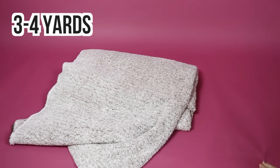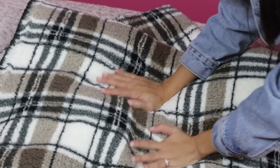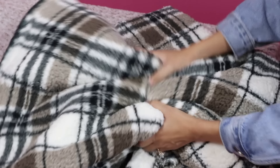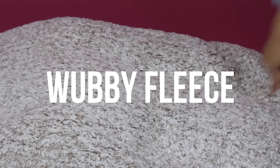I bought about four yards of light brown fleece fabric and about four yards of this brown plaid fleece fabric. I say about four yards because initially I asked for three but ended up buying the remnants. The amount really depends on your size and how long you want your coat to be — I'm making a long coat for my mom. Try to find the softest, most fluffiest fleece fabric out there because you want it to be extra snuggly. The one I got is called wubby fleece.